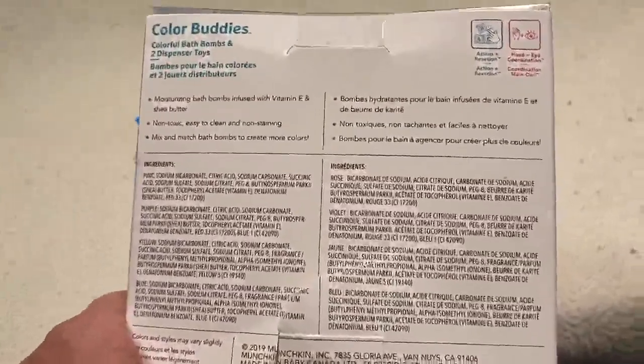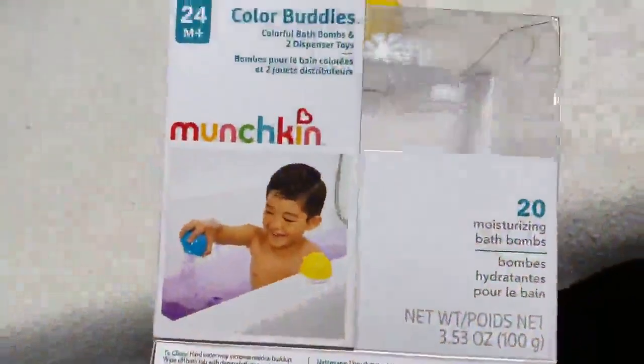I haven't had a chance to use these yet to see if they stay in your bathtub or how well they dissolve. But my older daughter loves bath bombs, so she'll be excited to do this with her one-year-old daughter and my sister.